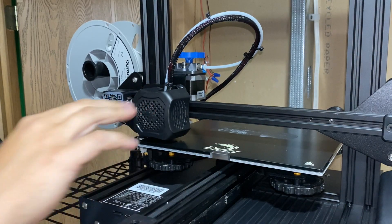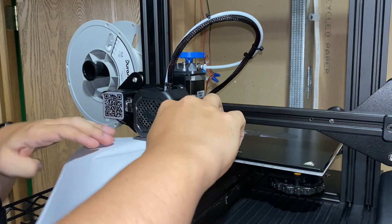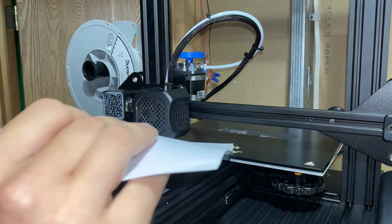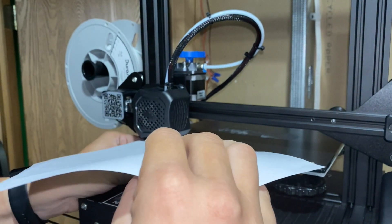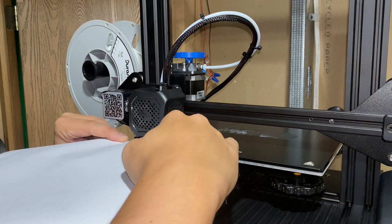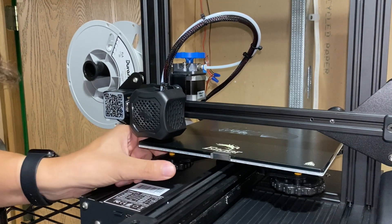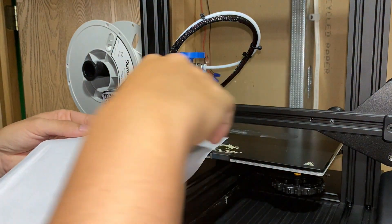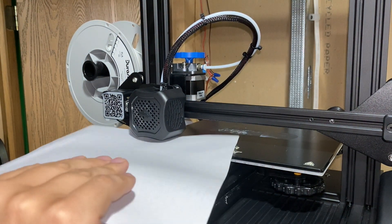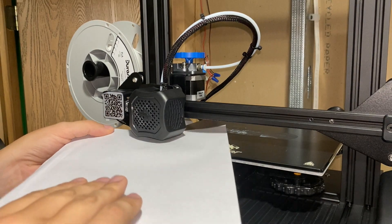Now the table is movable. I pull my table forward a little bit and I should be able to slide this paper under the nozzle. If I can't do that — which I can't right now — that's not right. So I'm going to tighten the spring a little bit to bring it down until the paper goes under my nozzle. Now I can move it but it's too loose, so I need to loosen it just enough before it grips the paper. You don't want to go too far — just a tight grip.